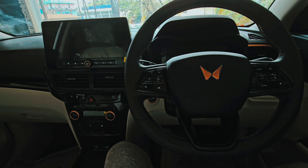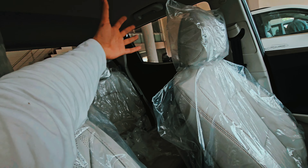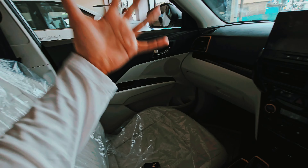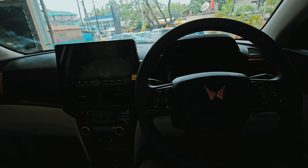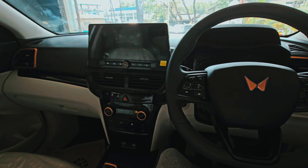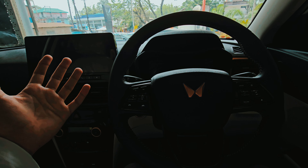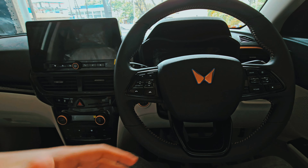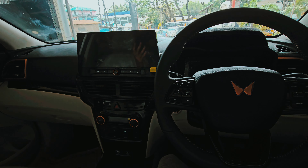The boot is 374 liters — but I always complain that this boot space is not really a practical boot space. Practically, it's okay, but the usable space feels limited.